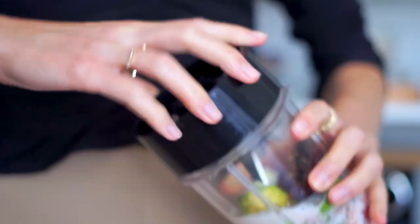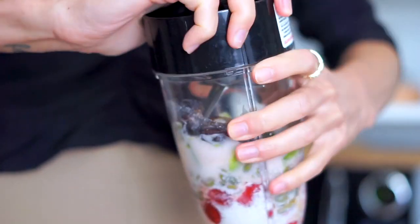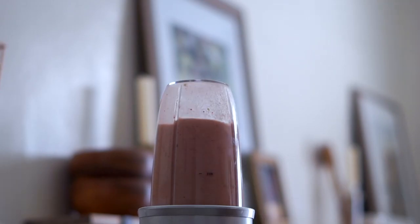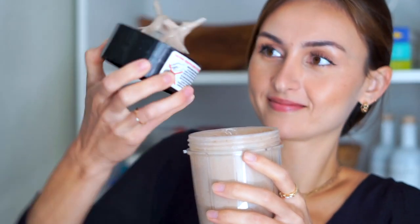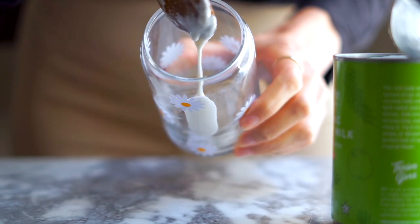My best smoothie trick is always to let it blend for a little bit longer than you think it needs to — about 30 to 40 seconds. It's really tempting to pull it off once everything is liquefied, but you really want it to whip up and emulsify so it gets nice and creamy.